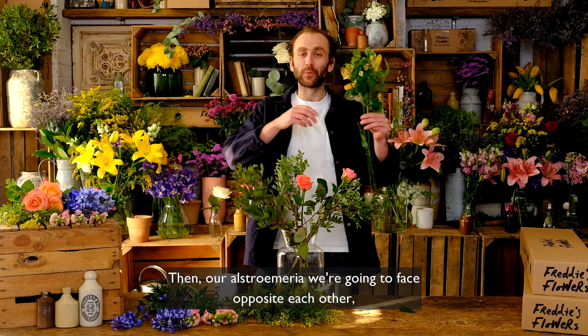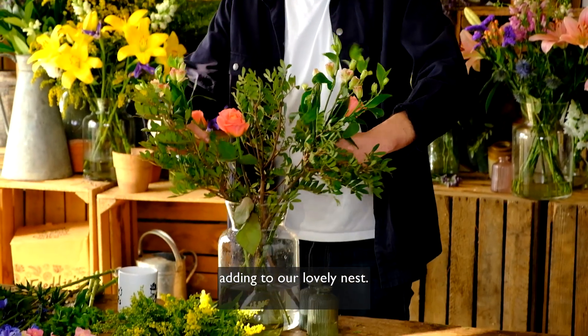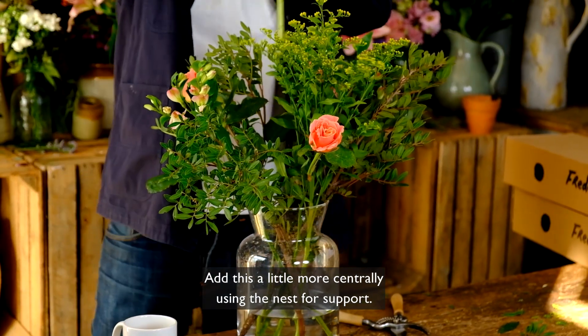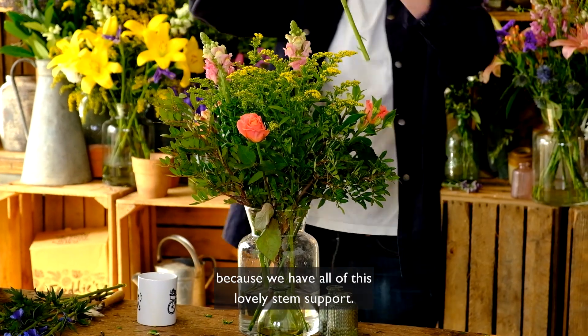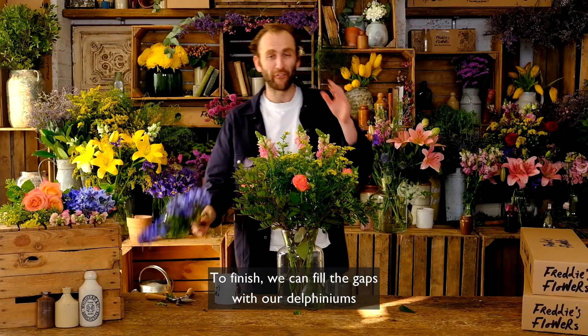Our alstroemeria will face opposite each other, adding to our lovely nest. Solidago comes next — add this a little more centrally, using the nest for support. Now our antirrhinums will stand up very easily in an even triangle because we have all of this lovely stem support.